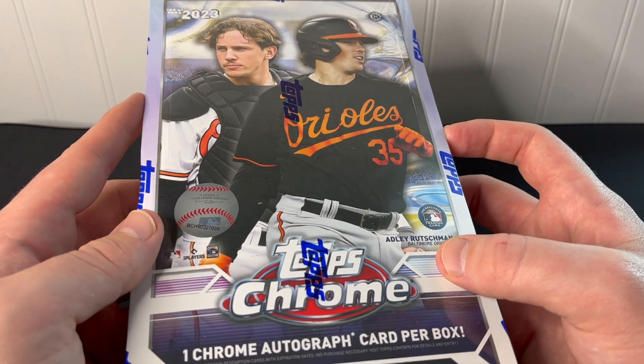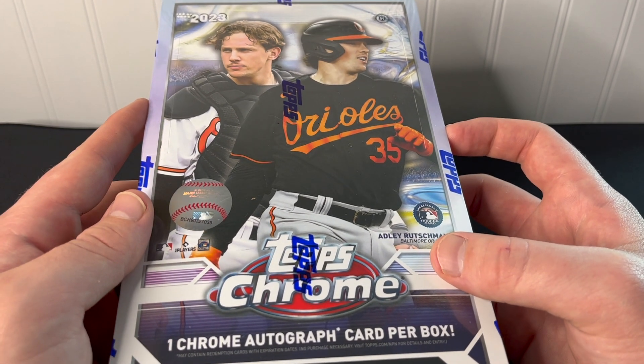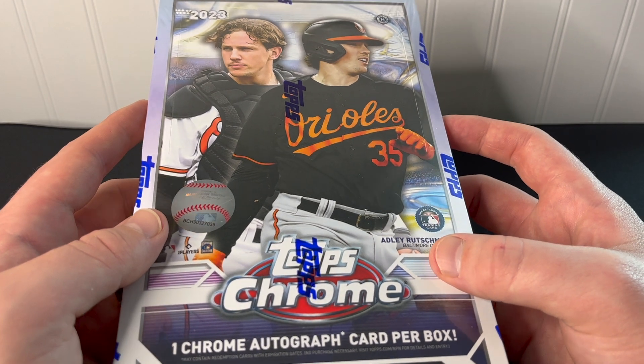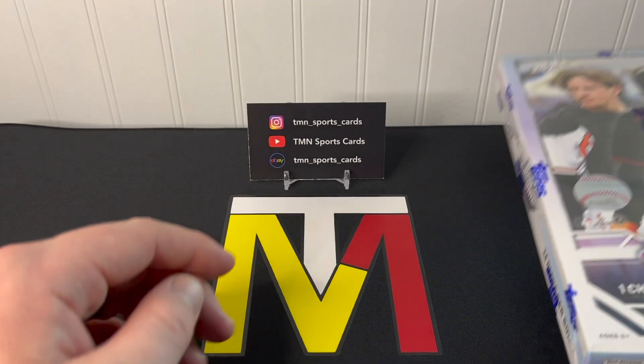We already did the jumbo box on the channel yesterday — go check that out. Kind of a disappointing box, but still cool to see what you can find in those. There's a ton of new stuff that Topps put into these new formats, so let's get into all of that right now.